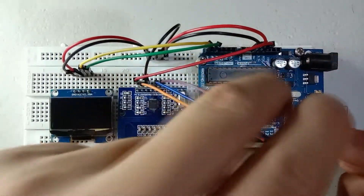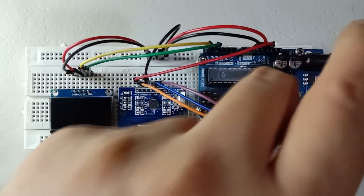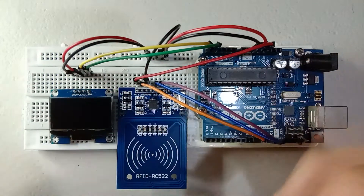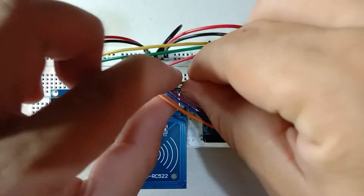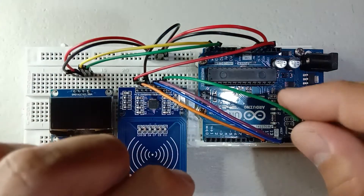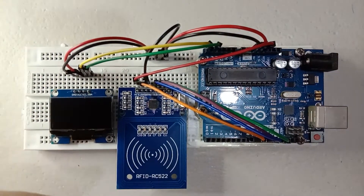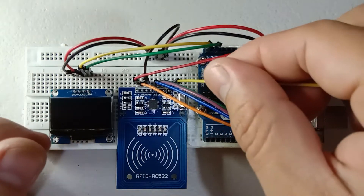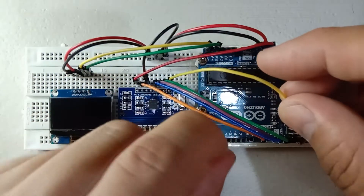We connect the SCK or clock to pin number 13. Then lastly, using the yellow jumper wire we connect the SDA to pin number 10.